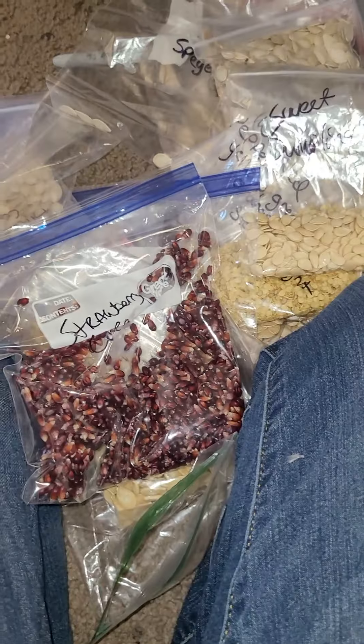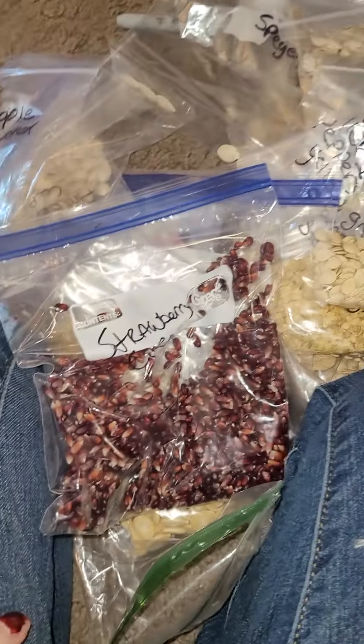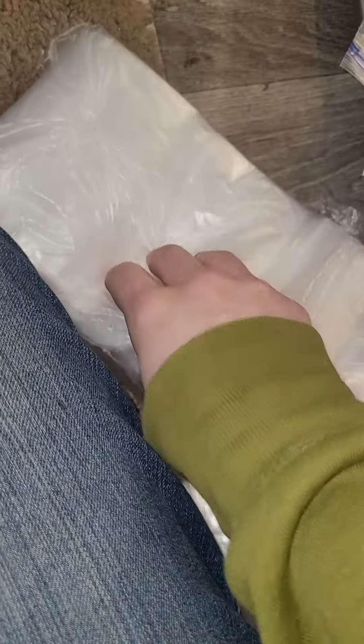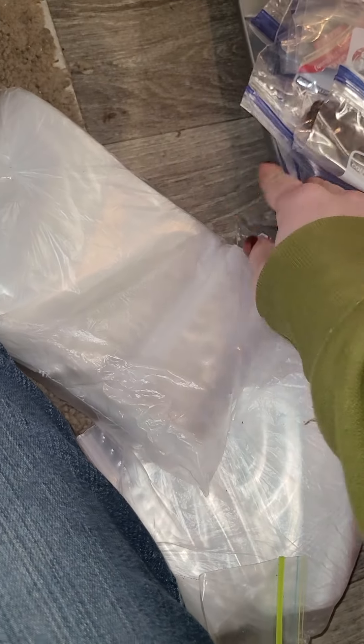Now I've got to organize all of this. Welcome to my plants. And then I have this for organizing even more because it's heavy duty. I'm going to be putting them all in these big containers, try to flatten them out as much as I can.